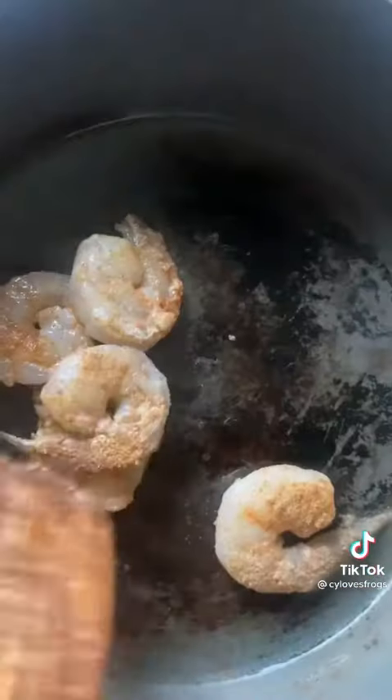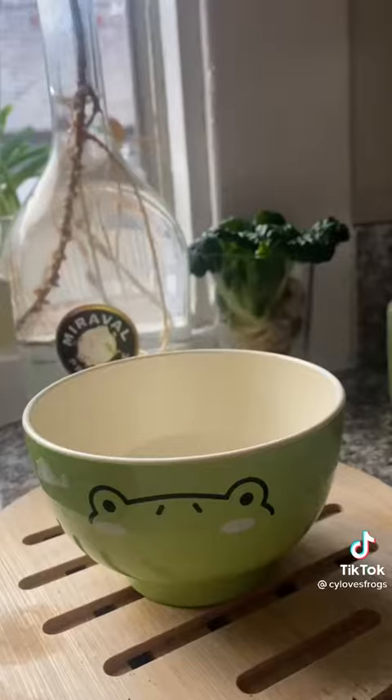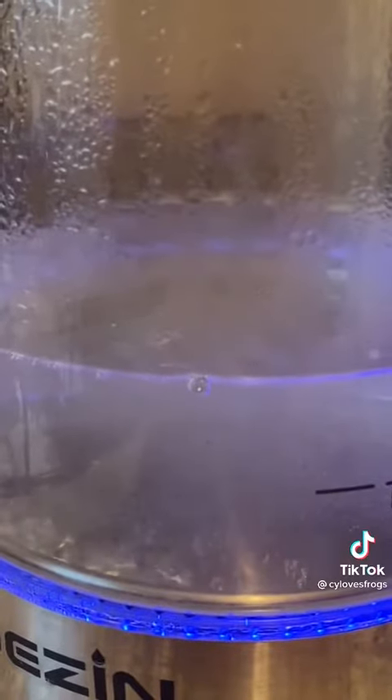As my rice cooks, I just throw my seasoned shrimp into a pan. Once they're done, I slice them in half like this. Once your rice is done, combine mirin, rice vinegar, sugar, and a little bit of hot water.